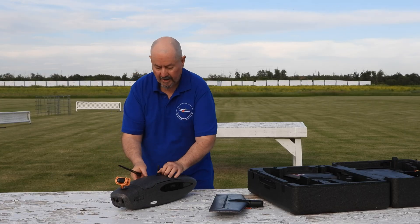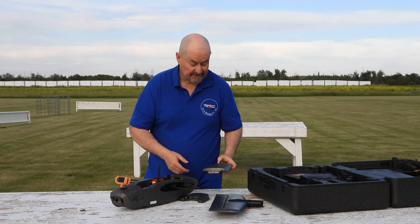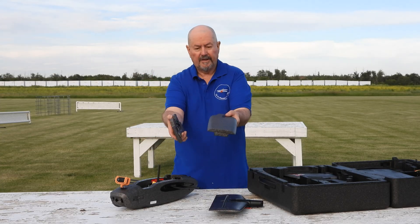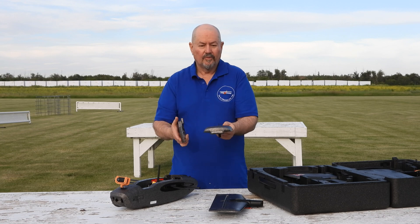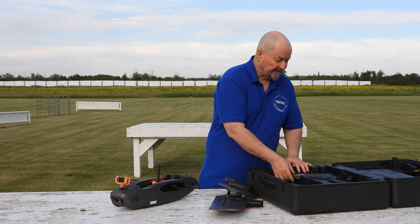The first thing to do is to take the spars and pop them in, because the wings will need to slide onto those. As you can see, the hatch is basically exactly the same as the T1 Ranger. The clip is just a little bit more solid, which I'm very pleased to see.